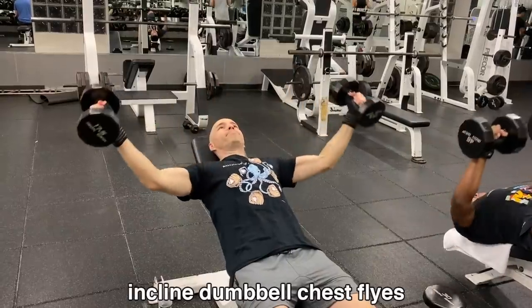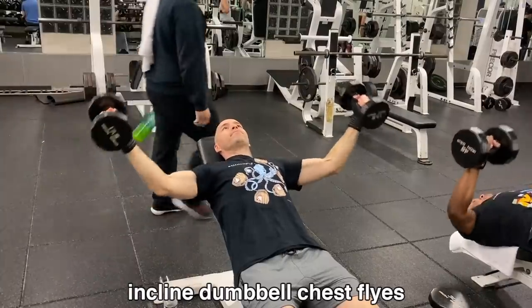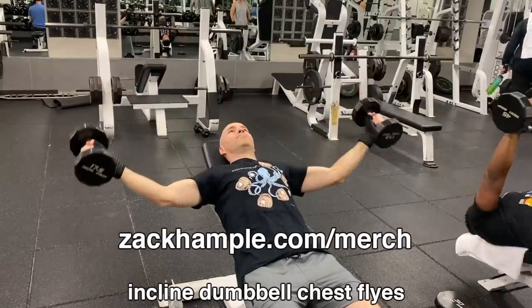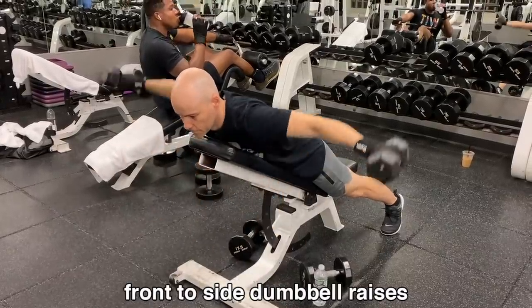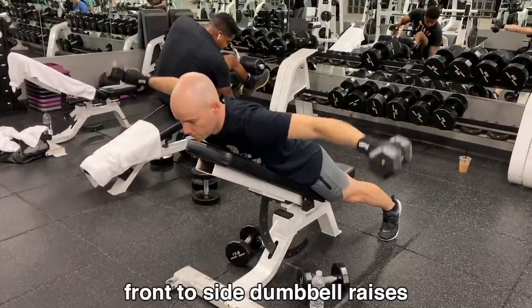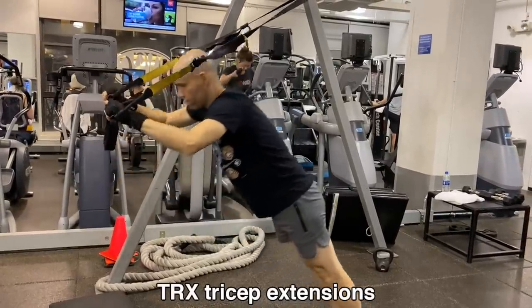Every shirt I'm wearing in this video is one of my own t-shirts that I've designed — you can buy them at ZachHample.com/merch. As I've been saying, if I see you wearing one of my shirts at a stadium and I'm doing a video and you want to be in it, I'll put you in the video. ZachHample.com/merch — check it out.